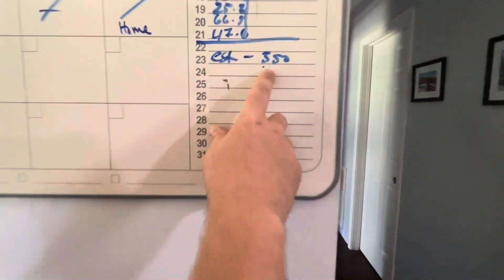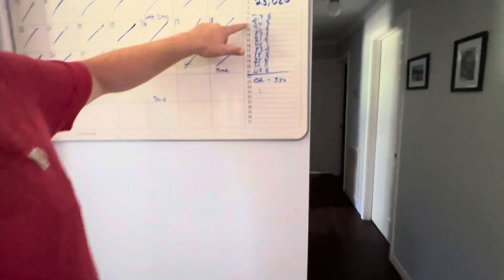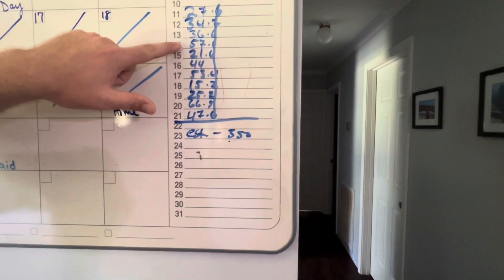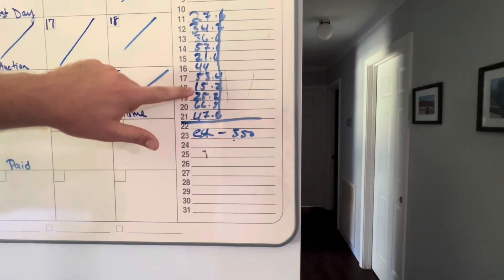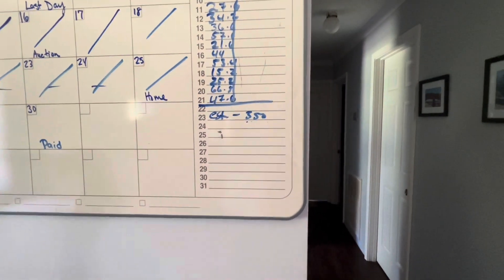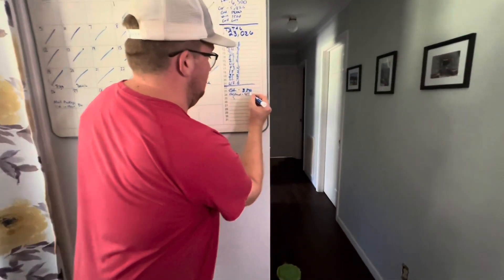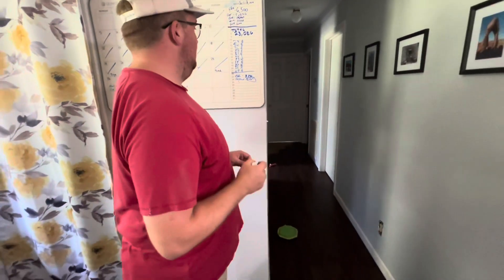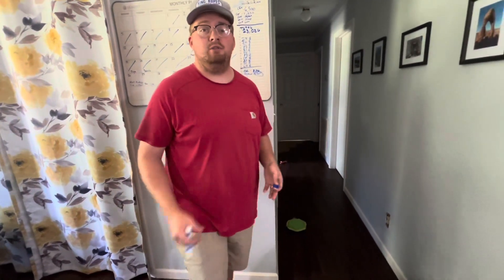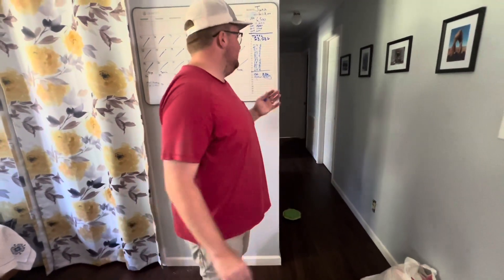I estimated 350 pounds. Riley helped me calculate it all up, and it came to 425 pounds. Wow — I got 75 pounds higher than I expected. From three pigs we got 425 pounds of meat: fat back, pork chops, sausage, bacon, all the good stuff. I'm really happy with it.